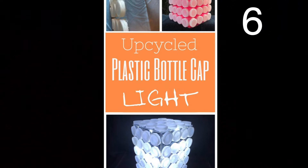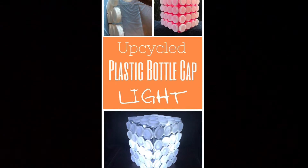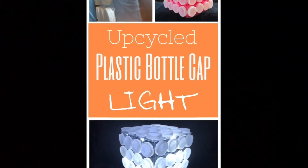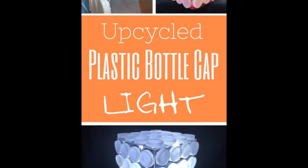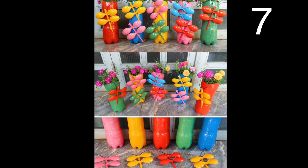Use water bottle caps for this unique light. First, use hot glue to make a cube with the bottle caps, leaving the bottom open. Then place fairy lights or an electric candle in the cube.